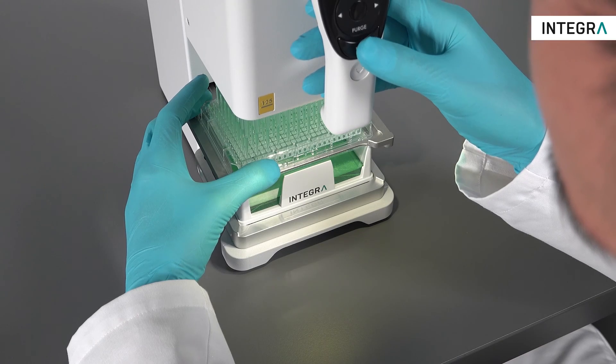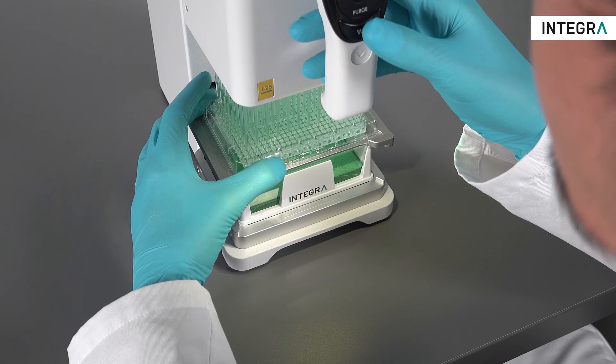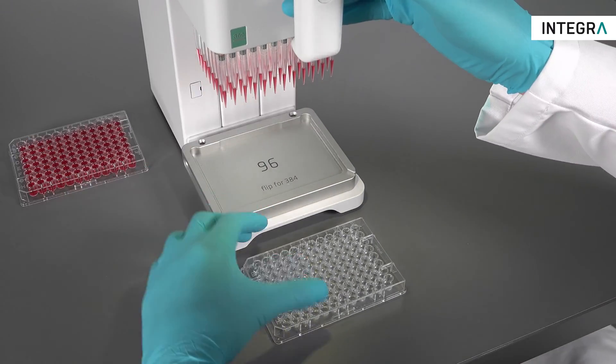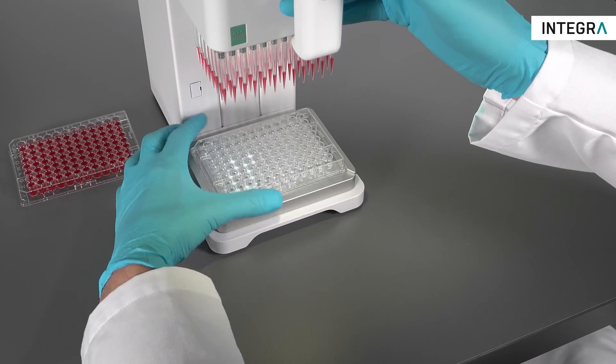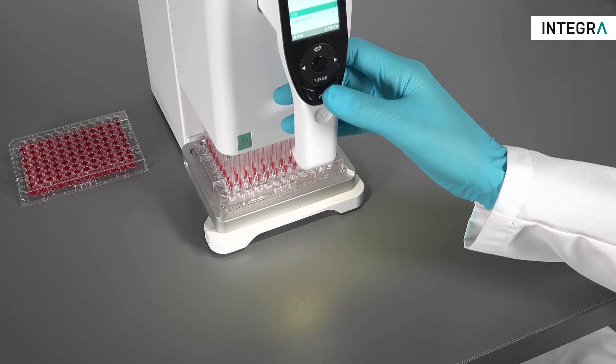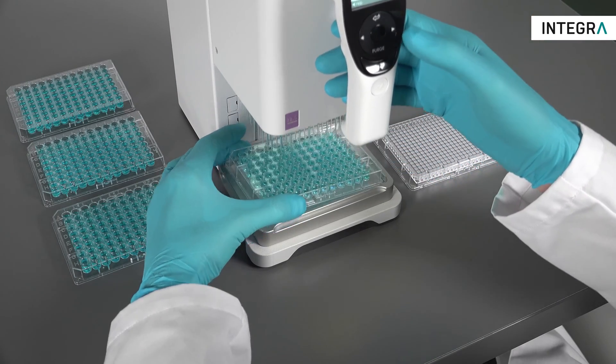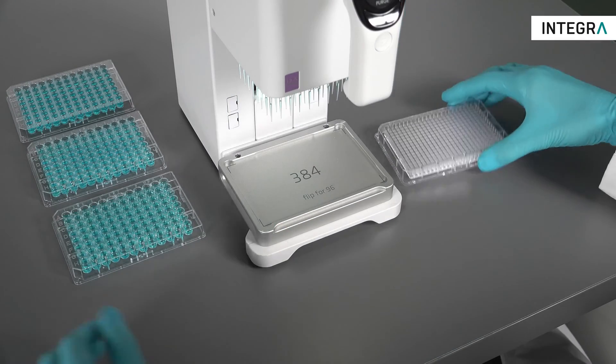A second stage can be used if so desired. Plate to plate transfers, such as 96 to 96, are also easily accomplished with the MINI 96, as well as reformatting between 96 and 384 well plates.